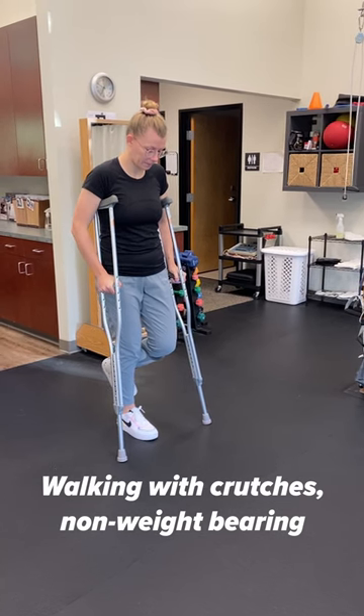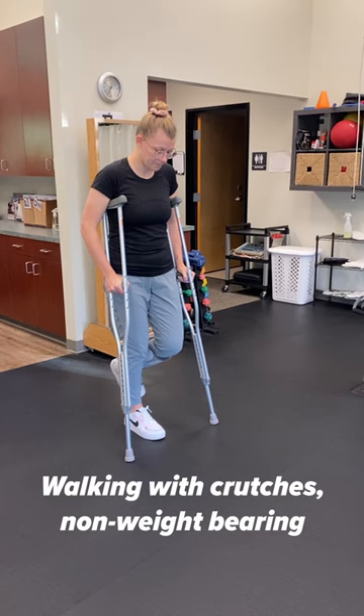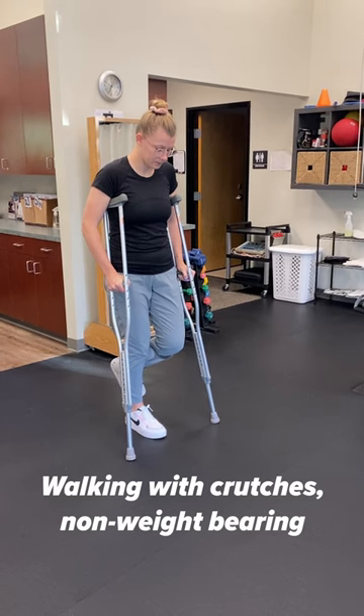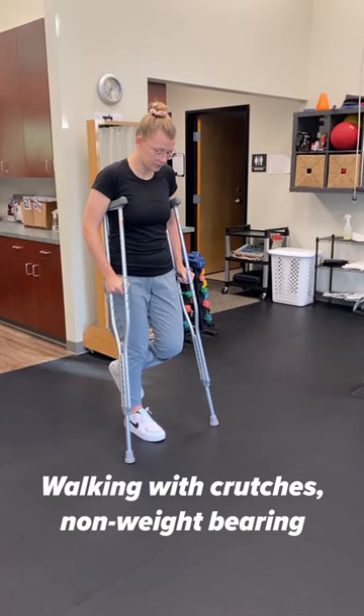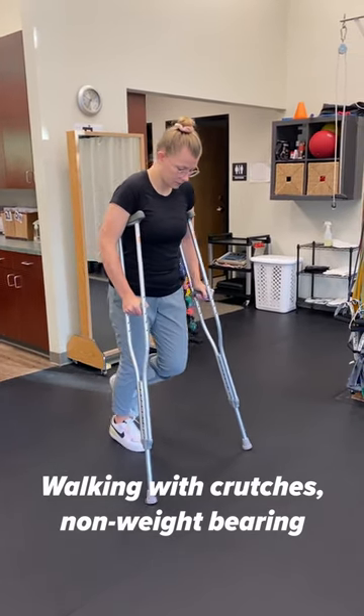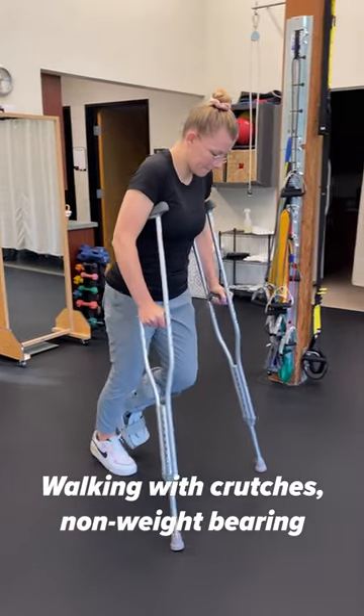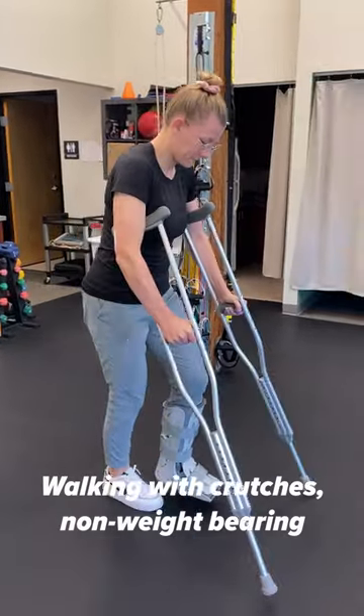In the non-weight-bearing phase, you're not going to be able to put weight through your injured leg. How you're going to walk is you're going to basically advance the crutches forward, then transfer weight through your arms, and then transfer — almost like a small hop.